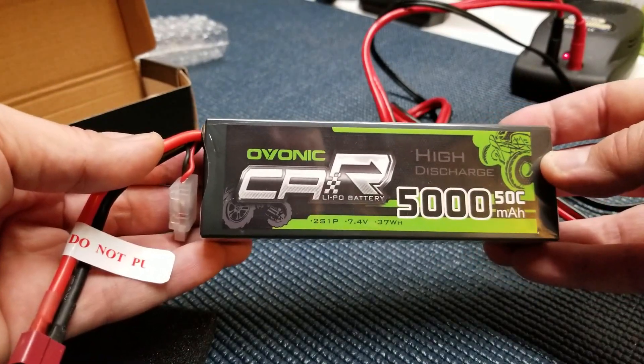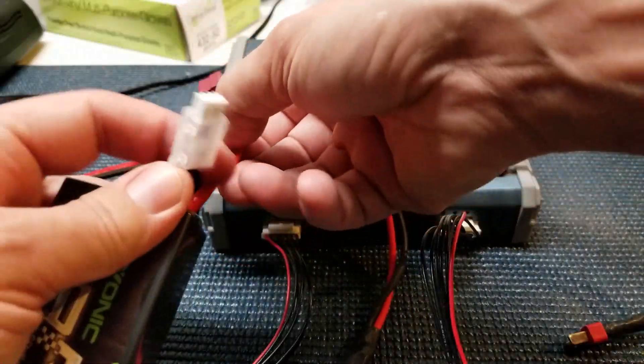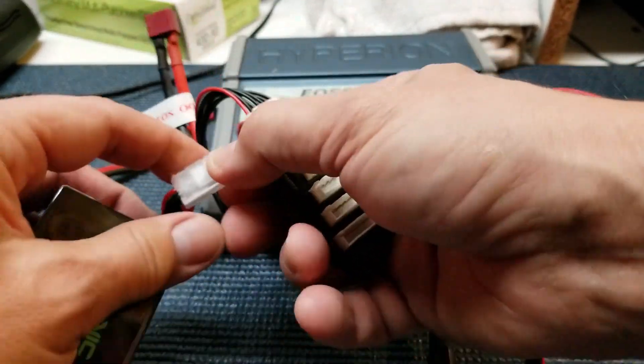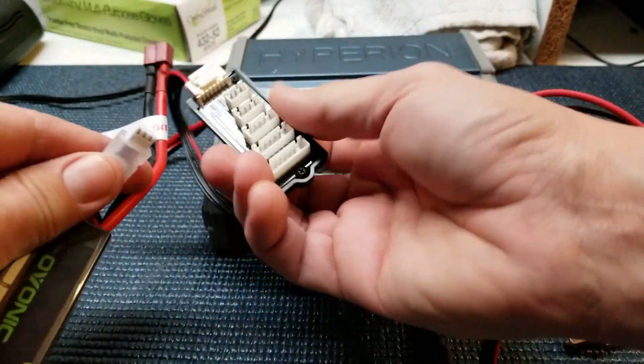Looks good, let's do it. Let's put it on the charger. It seems to have this new style balancing connector that a lot of battery companies are coming out with. It's a 2S battery, so we'll put it in the 2S plug.